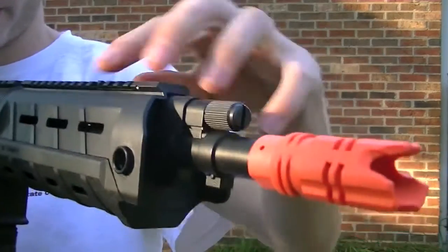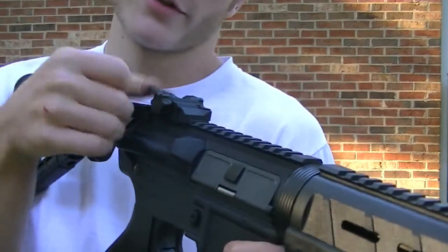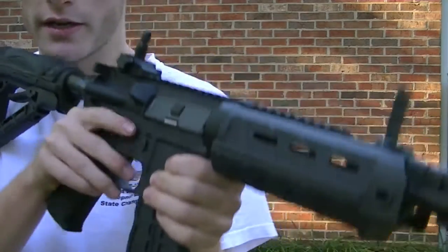The sights are pretty cool too. The front sight is integrated into the rail system and the rear sight is a flip-up SCAR-style sight. Both are pretty nice but I'd rather have a larger aperture hole because it's kind of hard to see through.